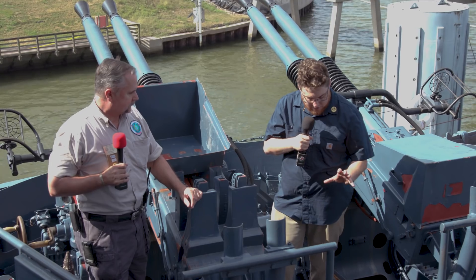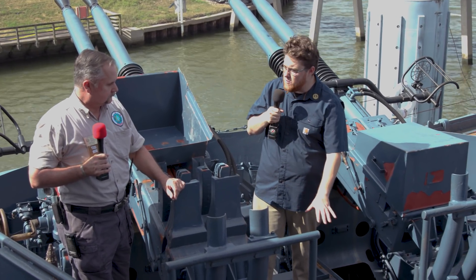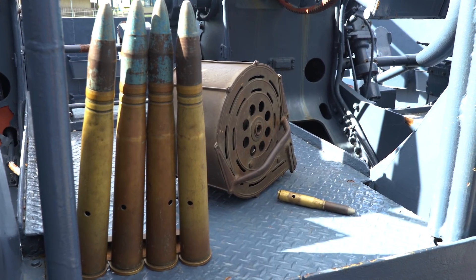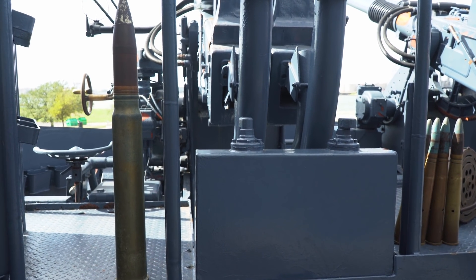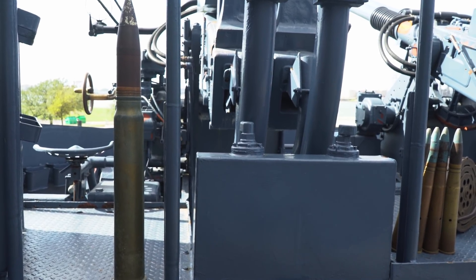These 40mm projectiles — these ones are de-milled, so they're empty; they have no powder in them — and they're awful heavy. You have two guys up here just constantly slamming these in. How many of these four-round clips would you go through in a minute? Well, in a minute you could go through up to 160 rounds.